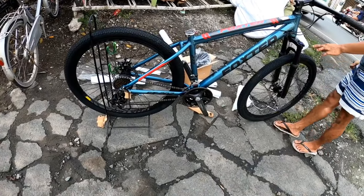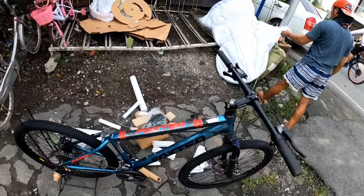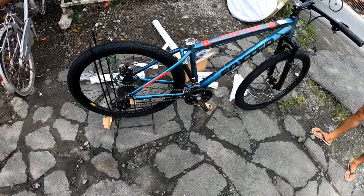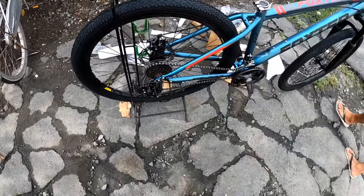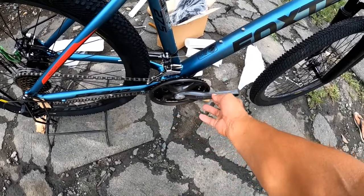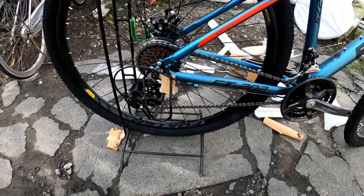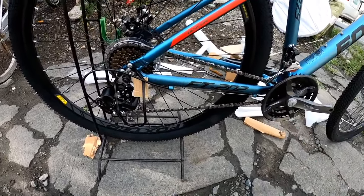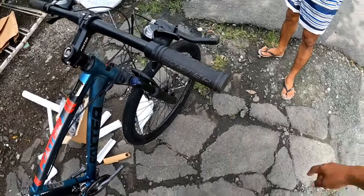Okay mga boss, ito yung sinabi ko sa inyo — isa pang Paxter, si Paxter FT202. Binubuo pa, galing sa kahon/sako. Size siya is 27.5, 6061 aluminum. Balot din ng plastic dito sa crank arm, naka 3x8 speed mga boss. Square tapered ang bottom bracket. Toni na rin sa kanyang FD at RD. Ganoon din sa gulong — medyo makitid, 1.95 yung gulong niya. Pass rolling na rin, double wall sa kanyang rim. Coil type, may lockout na rin sa kanyang fork. ICR na rin.